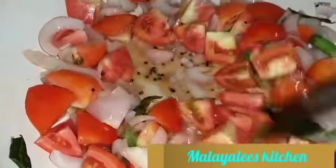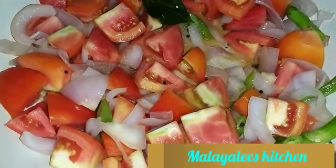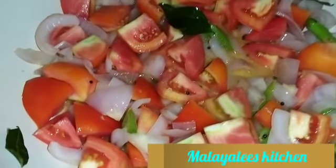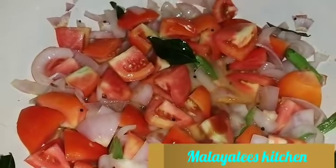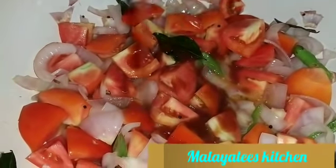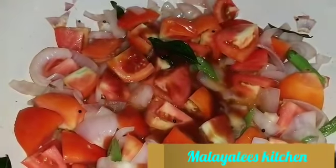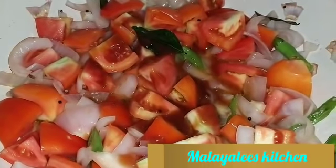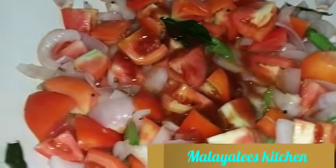We're going to add the egg into the mixture and the egg is removed. We have to use a little bit of salt.